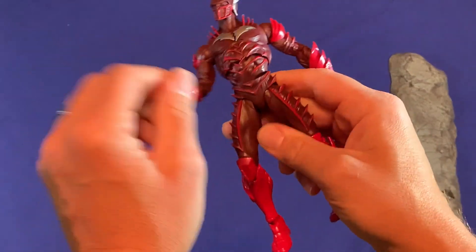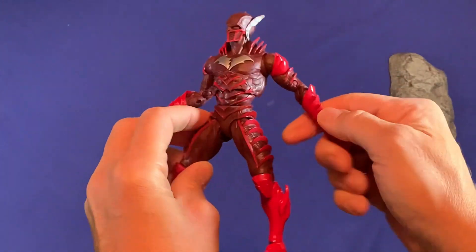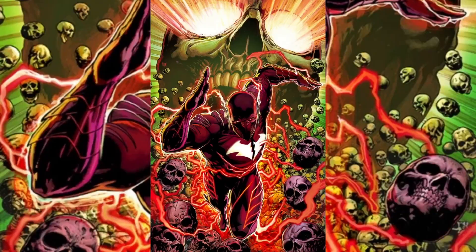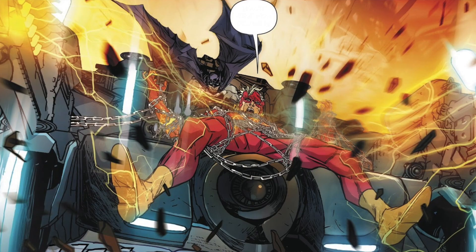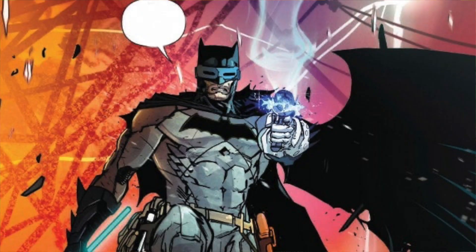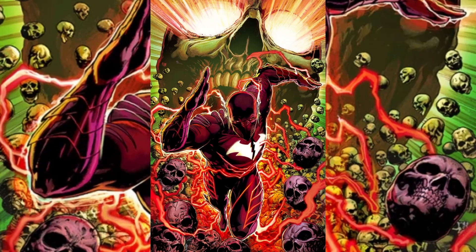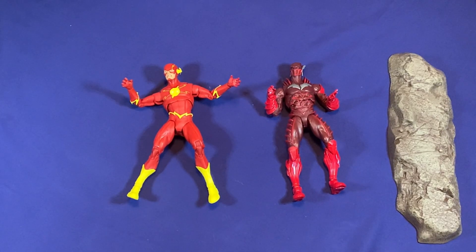A little backstory on Red Death: he's actually a combination of Barry Allen the Flash and Batman. Batman took his powers and speed force by chasing down Barry Allen with his Batmobile that had an integrated cosmic treadmill. Batman did this because he went crazy in his world after the entire Bat-family, including all the Robins, had died. So Red Death is a combination of both of them — not just Batman, not just an alternate Batman.